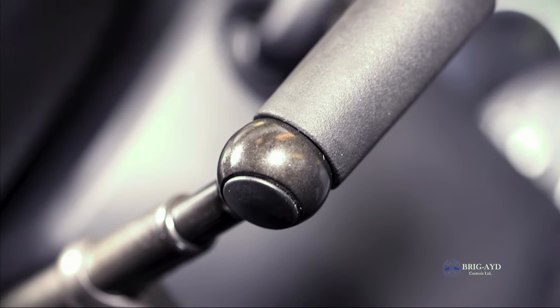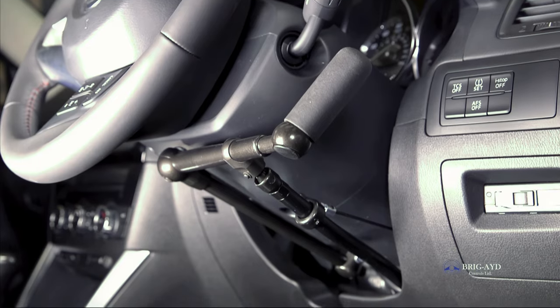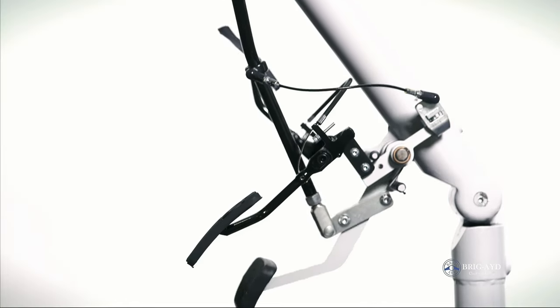A left foot accelerator is a versatile individual adaptation but can always be used in conjunction with hand controls, such as a push brake, if you have multiple drivers or only wish to use your left foot to accelerate.